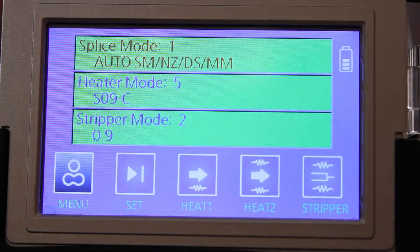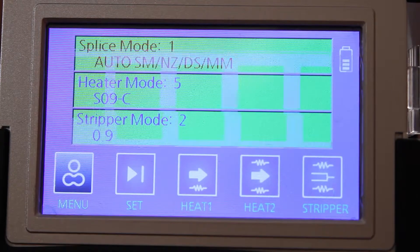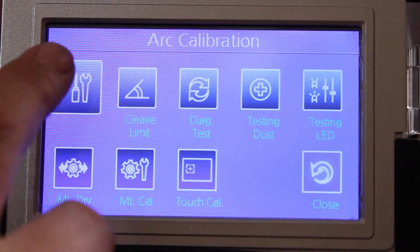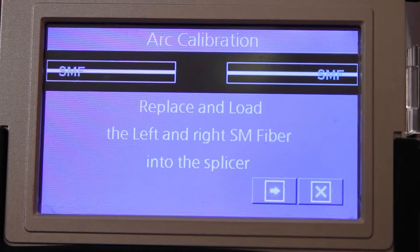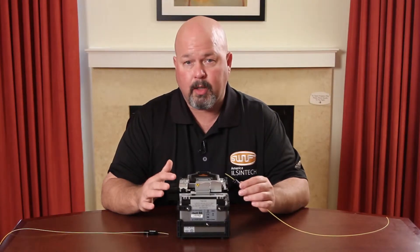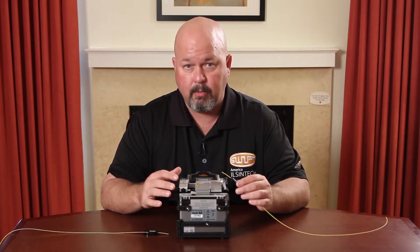Come into your menu, go to calibration, it's set on arc calibration, press that button. It tells you to replace and load single-mode fiber. Only perform arc calibrations with single-mode fiber.